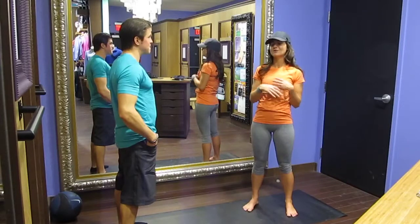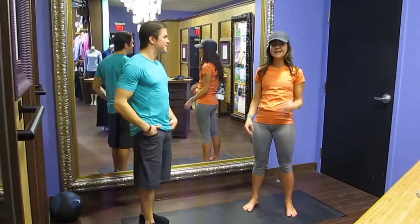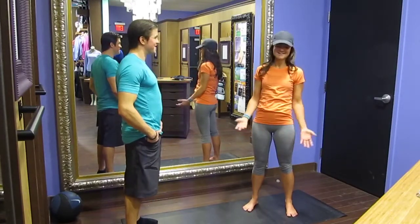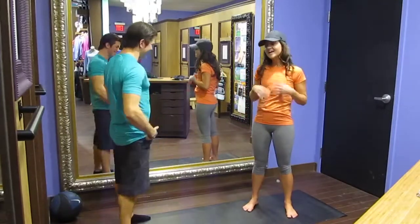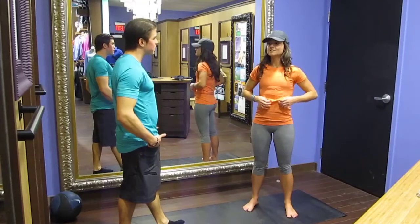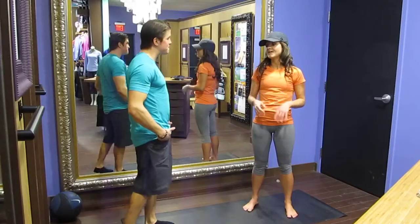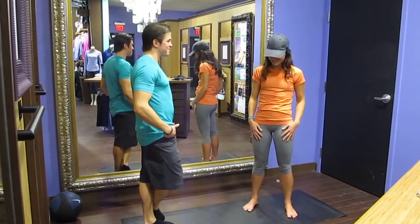You can throw it in your gym locker for the whole week, take it home on Friday and wash it then, and no one's going to know. I run to work in this during the summer and wear it all day and no one knows. It also wicks away sweat really fast because it's super lightweight. It takes sweat off your body and dries really fast, even if you're a nervous sweater.